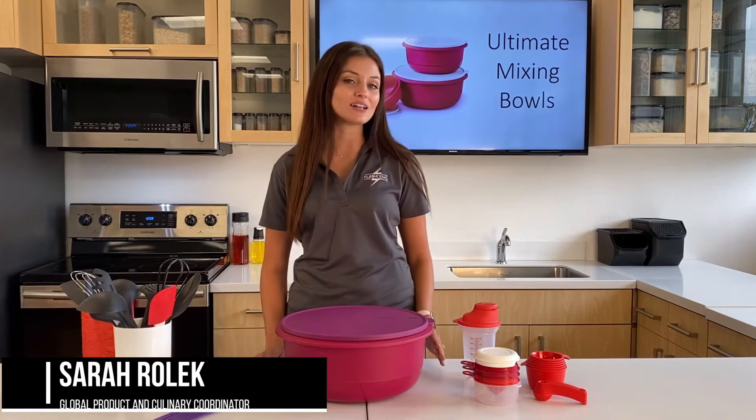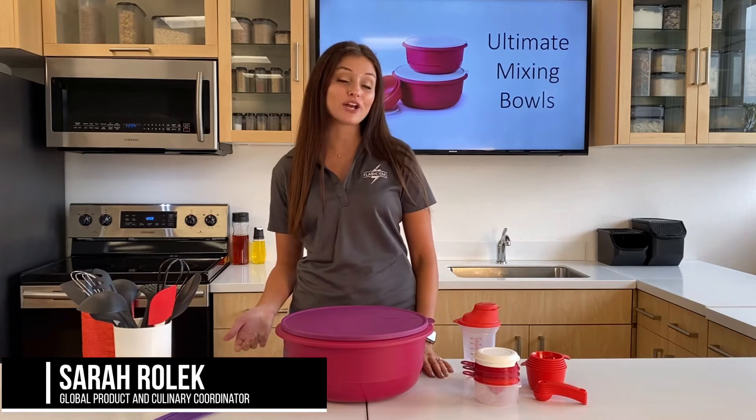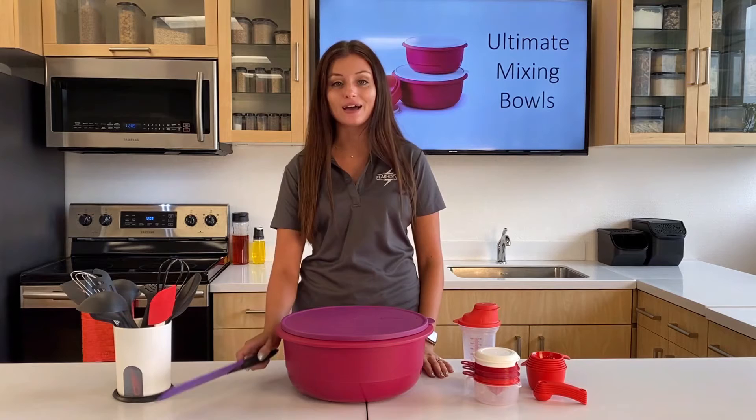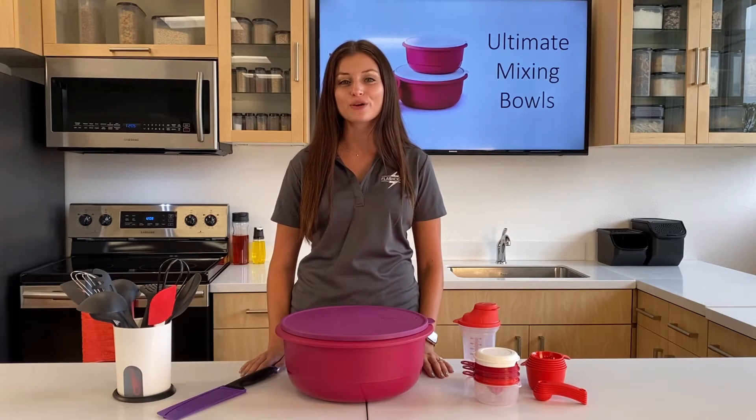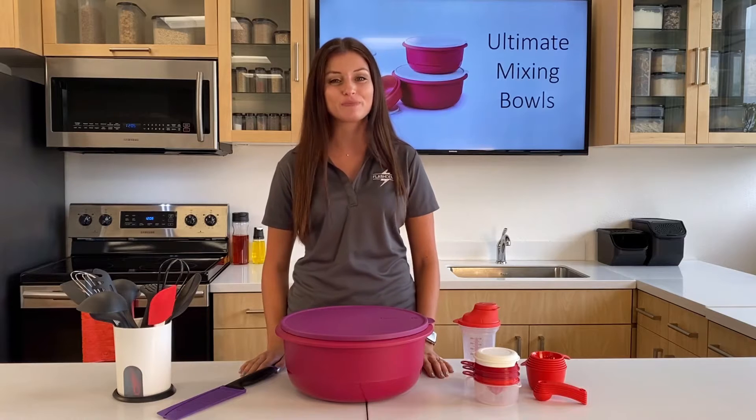When you enjoy cooking, you're constantly looking for products that will help you in the kitchen. But many of us already own our favorite kitchen tools, whether it's a knife or a spatula. But Tupperware wanted to make sure that you had your favorite prep bowls too, with built-in accessories.